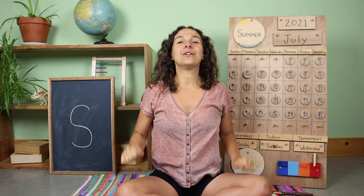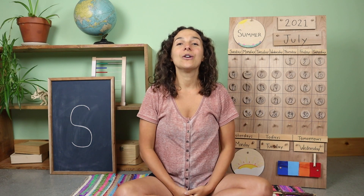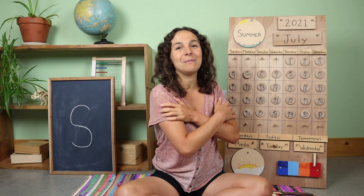Good morning, dear earth. Good morning, dear sun. Good morning, dear rocks and flowers, everyone. Good morning, dear beast and birds in the trees. Good morning to you and good morning to me.